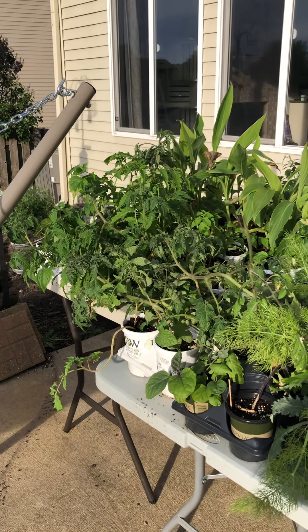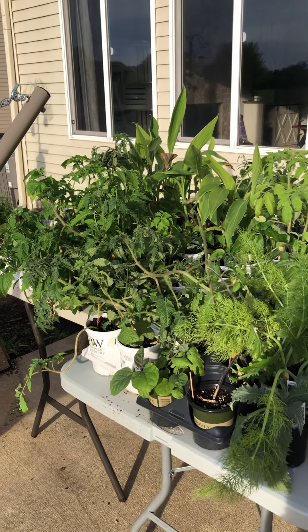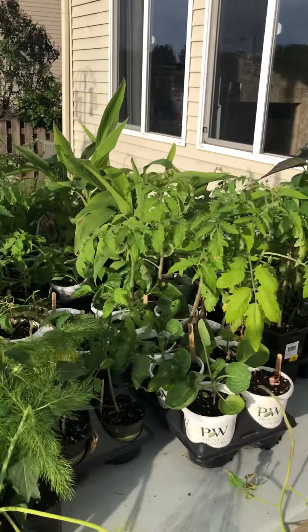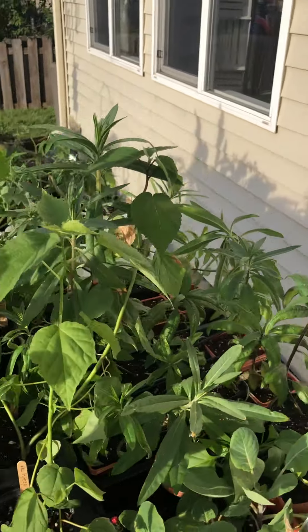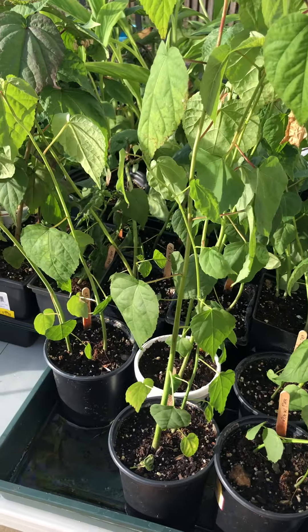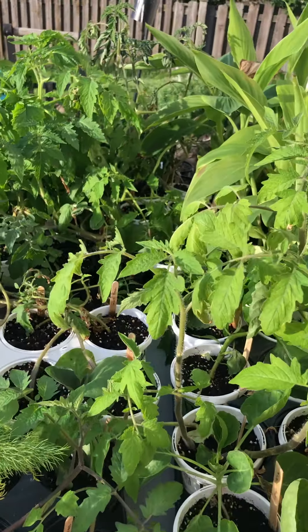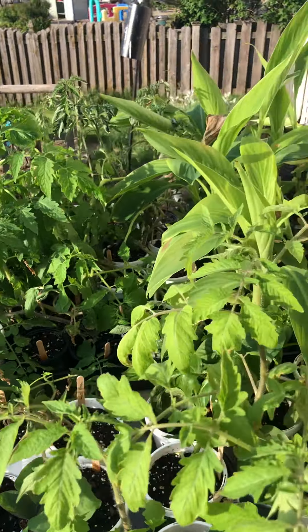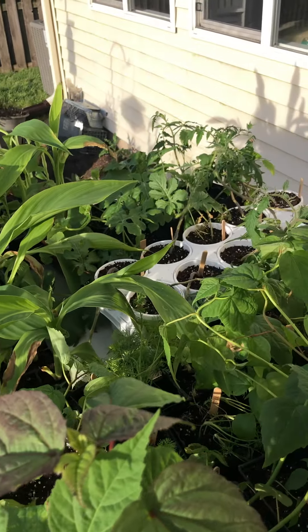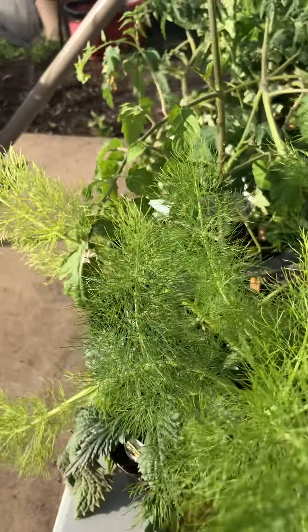All the seeded plants that Matt started back in February are now living outside. We've got all kinds of stuff out here — some milkweed, some hardy hibiscus, quite a bit of tomatoes, some canas, and some other vegetables. And then we're going to try something new this year.